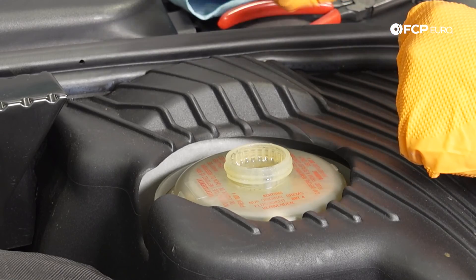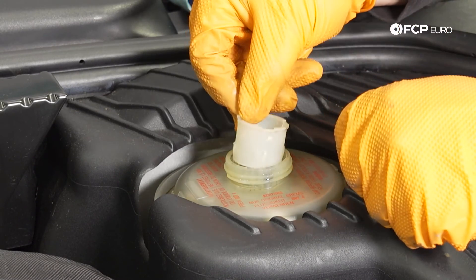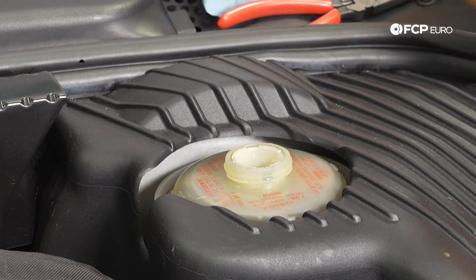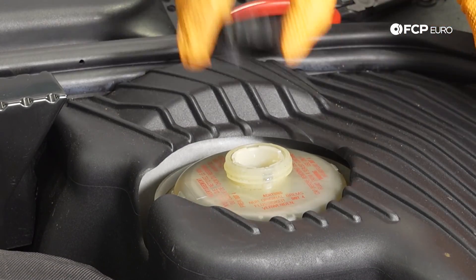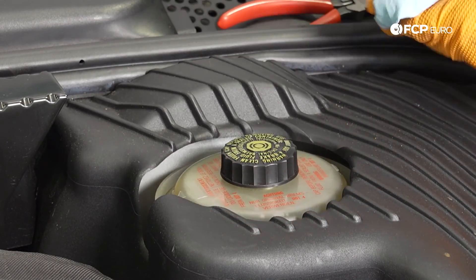From here we can put the strainer back into place — I went ahead and cleaned it off. Line it in and pop it in, then take the cap and screw it back on.